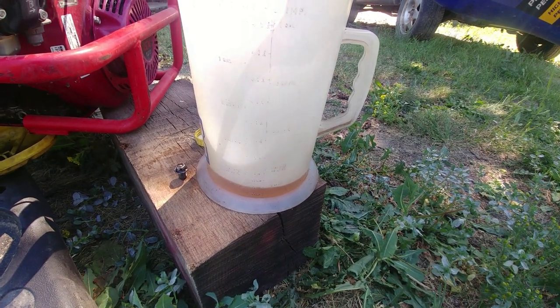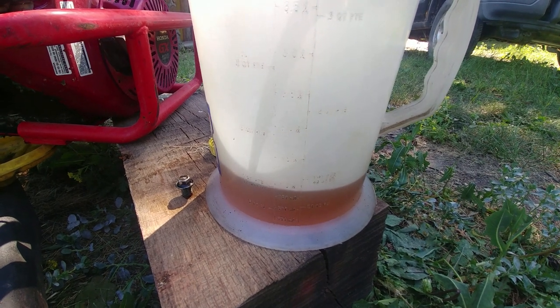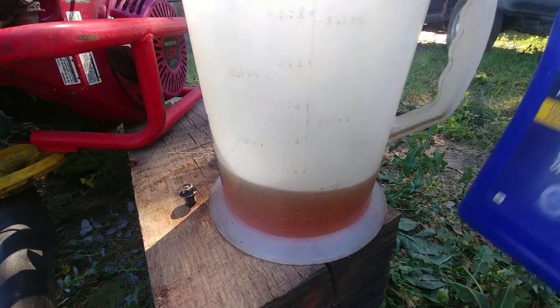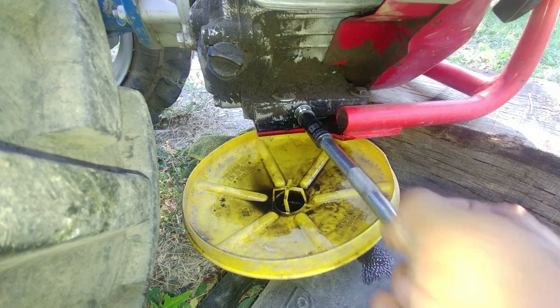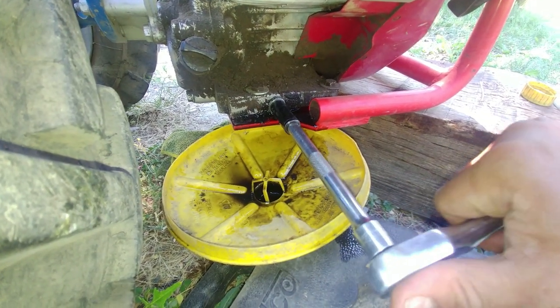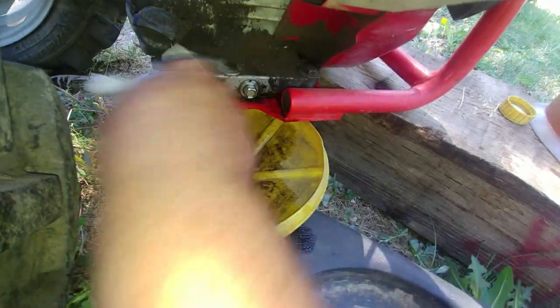Using the measuring bucket, put in fresh oil. I'll also include lots of useful information down in the description below — what kind of oil I'm using and how much oil you need. Let's put our drain plug back with the 12mm socket. Remember, oil is cheap, but engines are pricey.